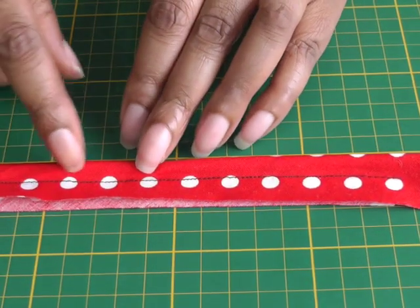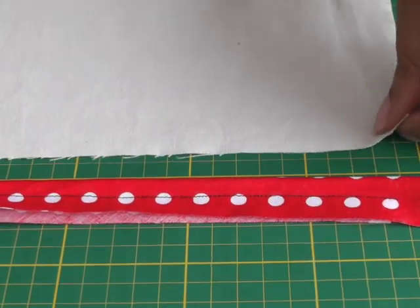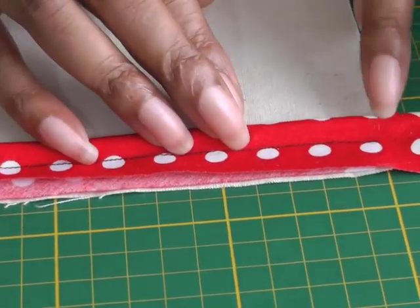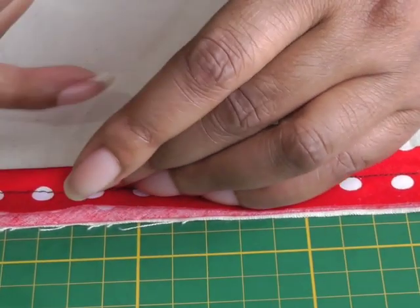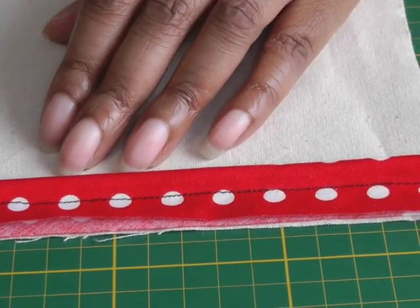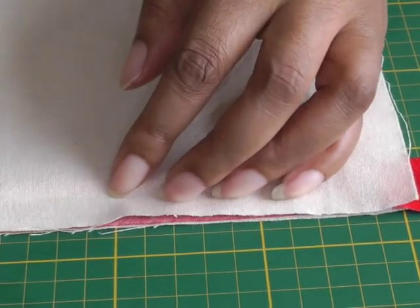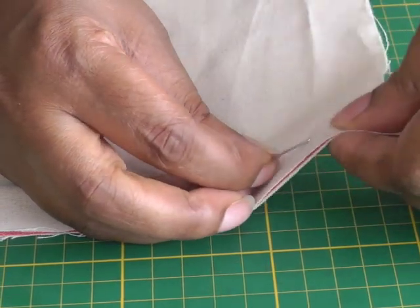The cord is now secure in the bias strip. The next step is to take it to my seam. I've placed it on my fabric piece with the right side of the cord facing towards the garment, on the right side of the garment. Then I get the top piece and sandwich it in between, and pin it into place before doing my second row of stitching.